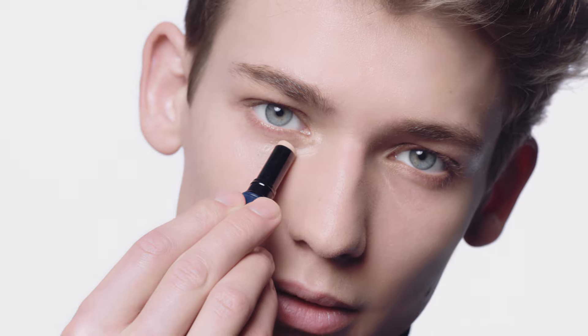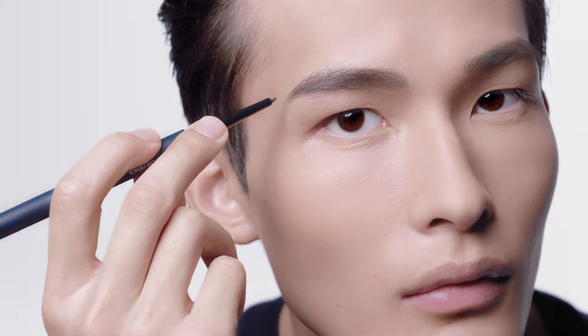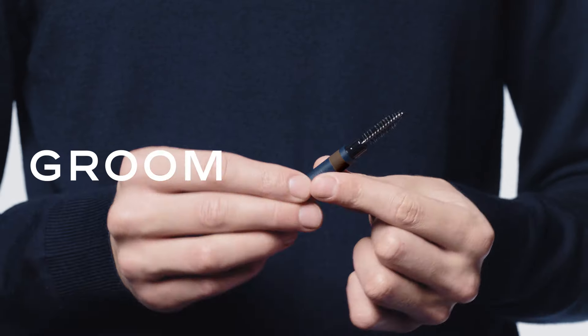Quick and easy to apply, thanks to its stick format. A retractable, dual-ended pencil features a pencil on one end and a spiral brush on the other end to comb brows.